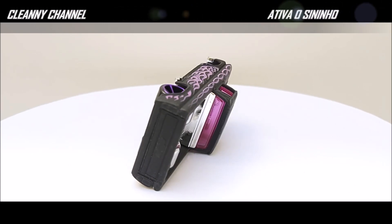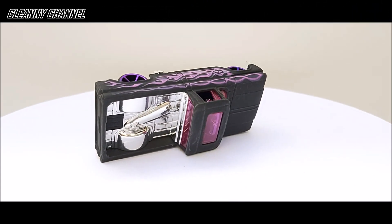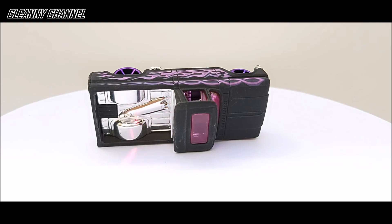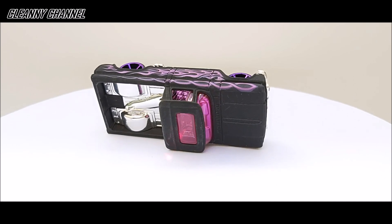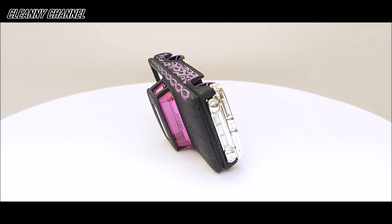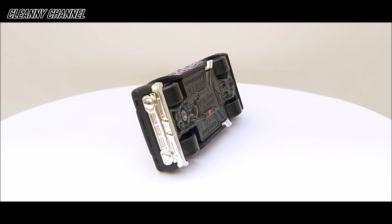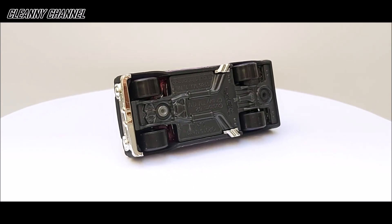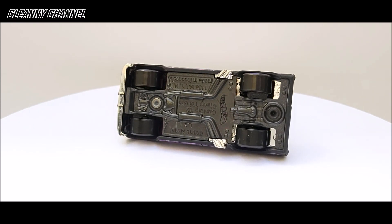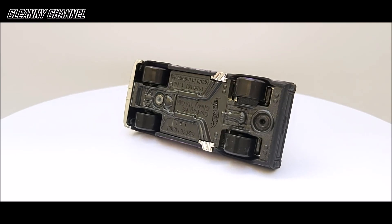Estamos visualizando a miniatura em um ângulo diferente. Nesse ângulo conseguimos visualizar o detalhe da prancha na parte da carroceria — a prancha está quebrada, é só a metade traseira com a quilha. Também vemos a abertura do teto solar. Na parte de baixo estamos visualizando as informações de fabricação, o nome da miniatura e a logomarca da Hot Wheels. As duas ponteiras da saída de escapamento são cromadas — destaque para essas ponteiras.